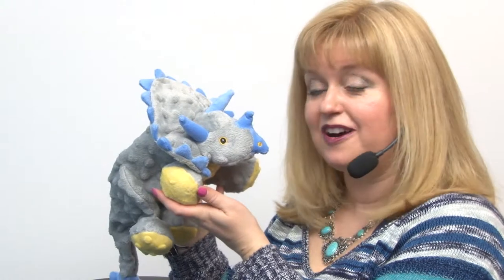You'll want to check out our whole Go Dog Chew Guard plush pal collection, but this is our Go Dog Dinosaurs Chew Guard in Gray Triceratops.